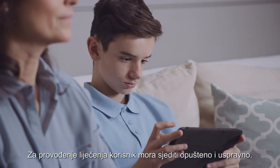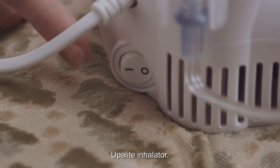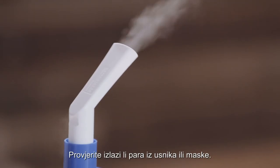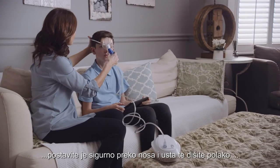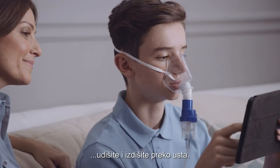To take the treatment, ensure the user is seated in a relaxed upright position and switch on the unit. Make sure mist is visibly coming from the mouthpiece or mask. If using a mask, place it securely in position over the nose and mouth and breathe slowly in and out through the mouth.